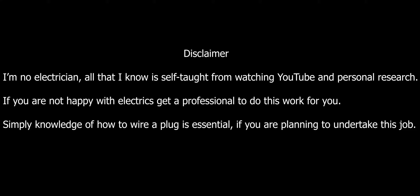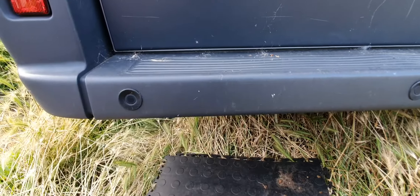Welcome back. On today's video we're going to be covering off the electric hookup. On this particular conversion I've opted to make it so that it's a stealth look — here we have the plug.